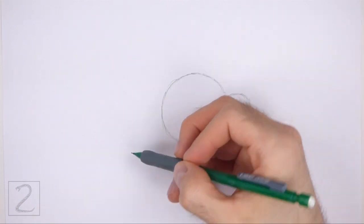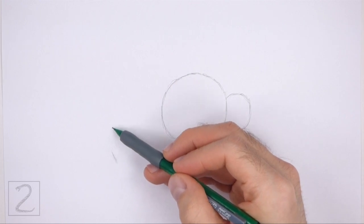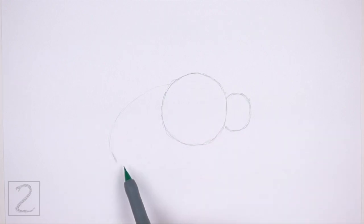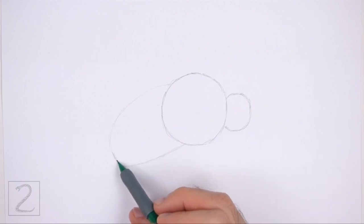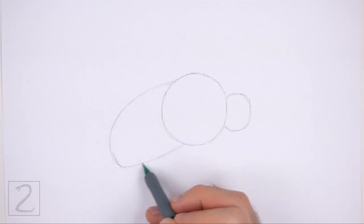On the lower left side, make a small mark for the first part of the guide for the back portion of the body. Now connect the small mark to the big circle in the middle using curved lines to finish the shape of the guide. The line for the top part of this shape should be curved and the line at the bottom should be more flat. This shape should slope down on the bottom left side. This section of the body is called the abdomen.